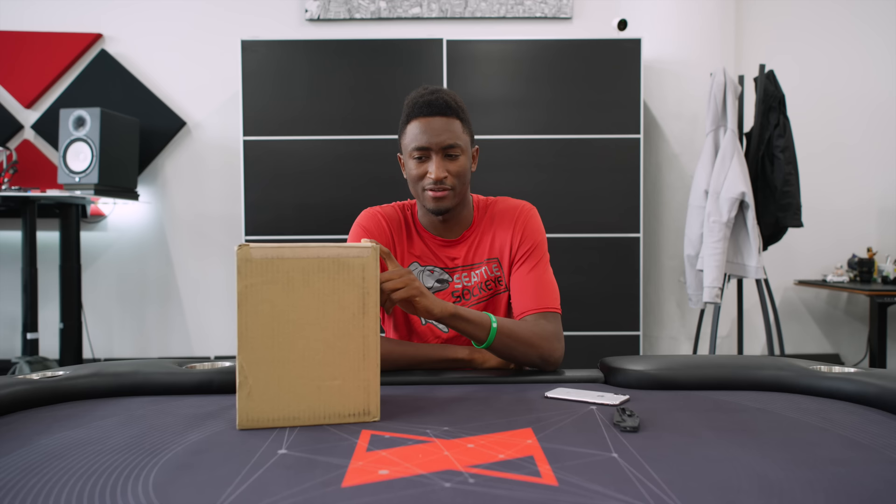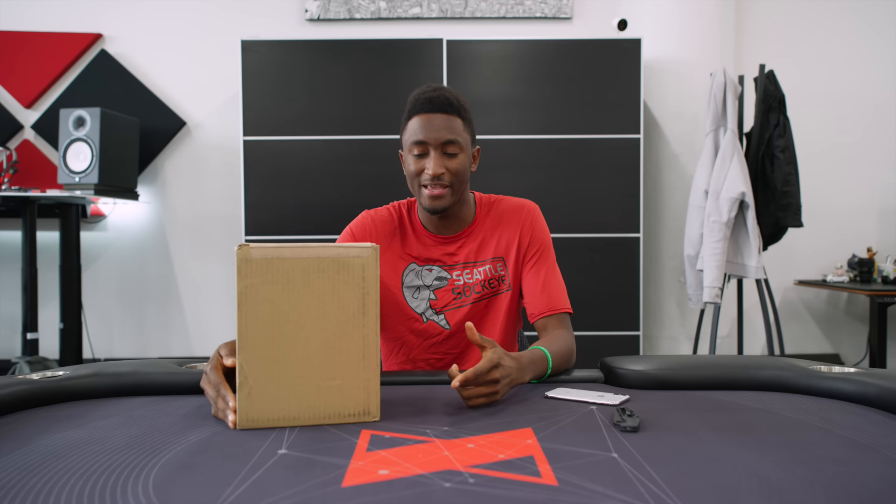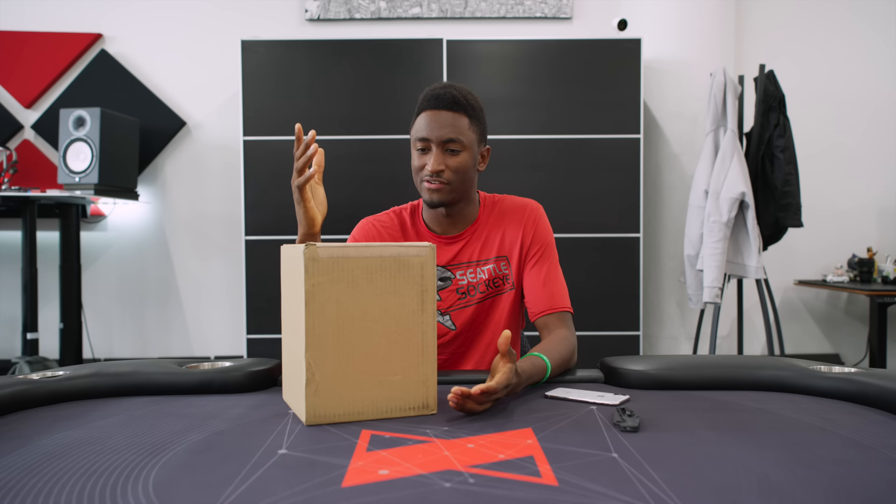Hey, what is up guys, MKBHD here. In this box is one of the least anticipated new Apple products in a long time. It was announced back in June of 2017, got delayed, and now it's February 2018 — it's finally shipping and it's in our hands. It's the HomePod, and now that it's here, let's see what it's all about.